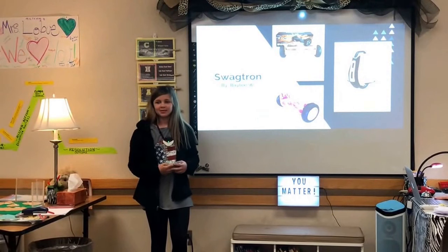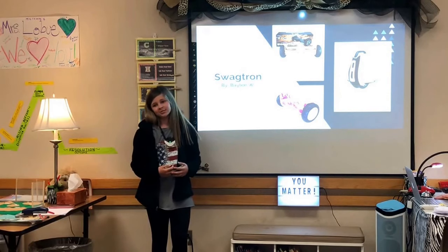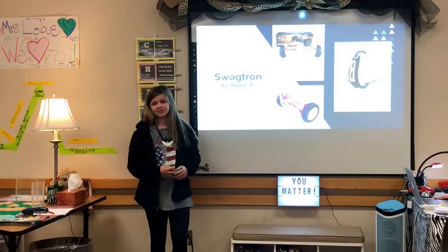Hi, my name is Bailey and I'm doing my passion project on Swagtrons. My driving question was: can I teach the class about Swagtrons and what are they? This means a lot to me because I have one, so let's get started.